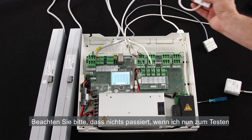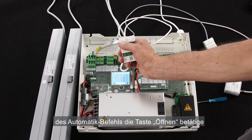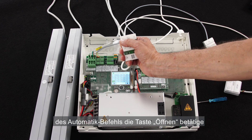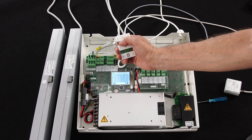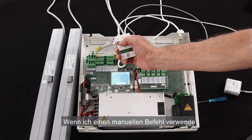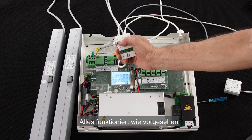Please notice that if I try the automatic command now, I press open and nothing happens. The reason is that the automatic command has lower priority than manual command. After 30 minutes from using the manual command, the automatic command will work again. Everything is working as expected. The control panel is ready for use.